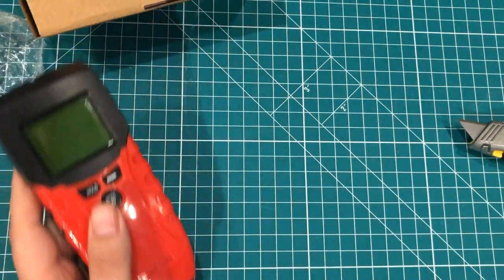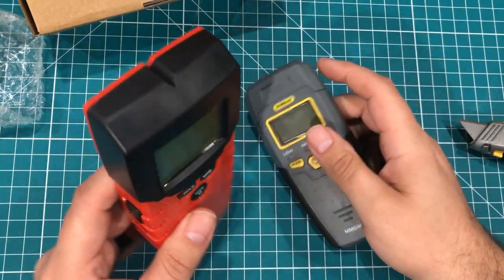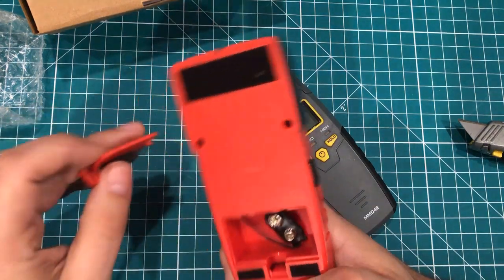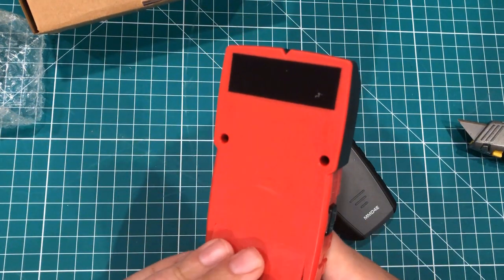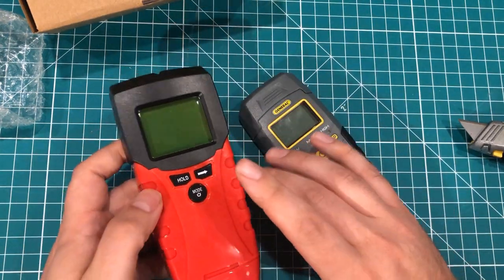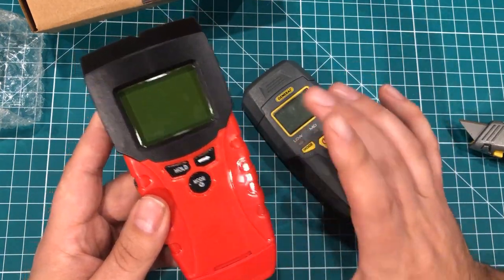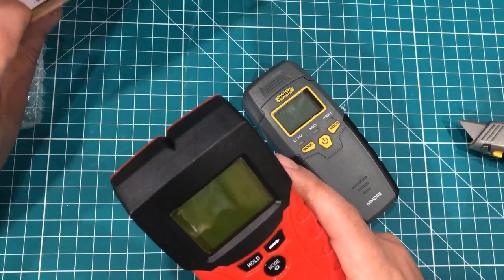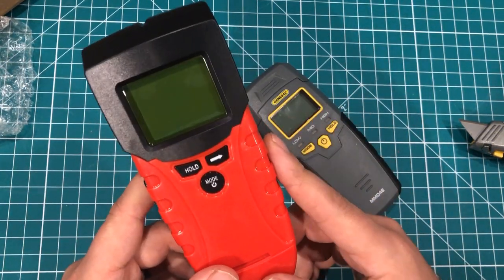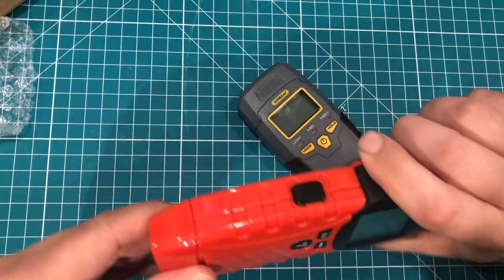I do have another standalone moisture meter over here, but I was just looking for a quick stud finder for the office. I have one that I use on the go that runs on nine volt, but this one is going to stay around here. I'm always using my Wallabot, which is one of those see-through-the-wall type things — it works really well, but it's a lot for a quick one-off. I wanted to have one that I could just have handy, and this has the added benefit of a moisture meter.